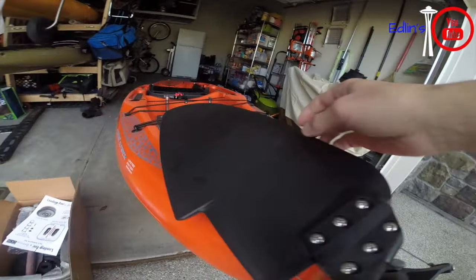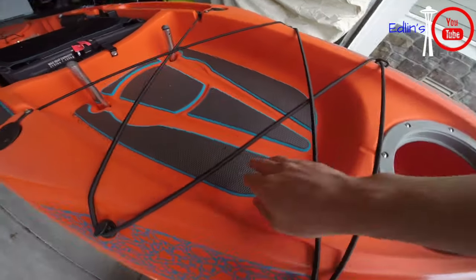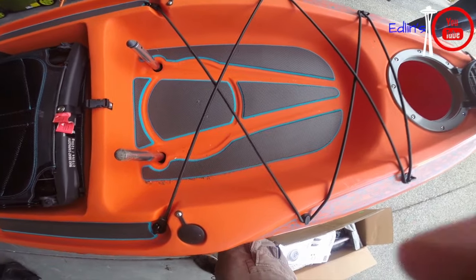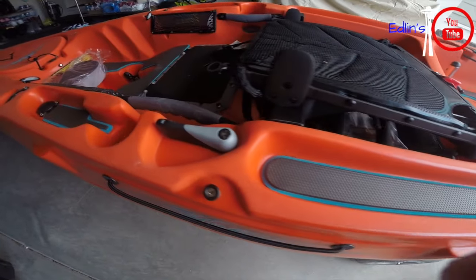There's only 500 of these made. You can see the number 265, it has the graphic designs on the sides, and here's the larger sail rudder. Continuing on this side, you also see in the back holding area there's some EVA padding.